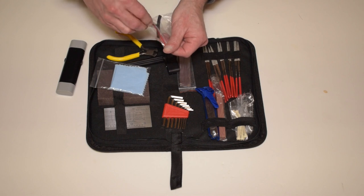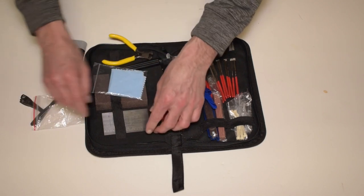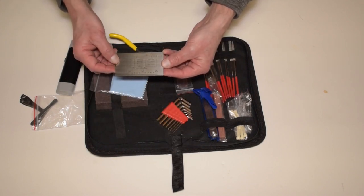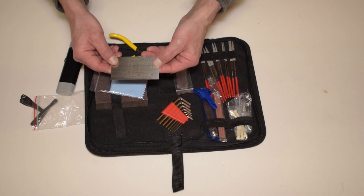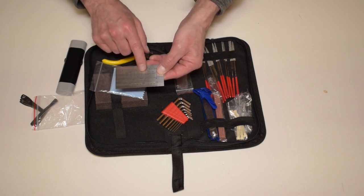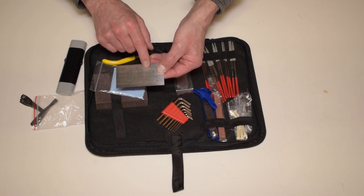Underneath there is a string action ruler, measuring in both inches and millimeters. It has all different types of gauges so you can use the one that best suits you. It also has a string action at 12th fret table on the back for recommended string heights for electric, acoustic, and bass guitars.